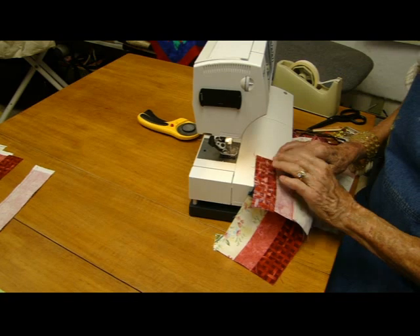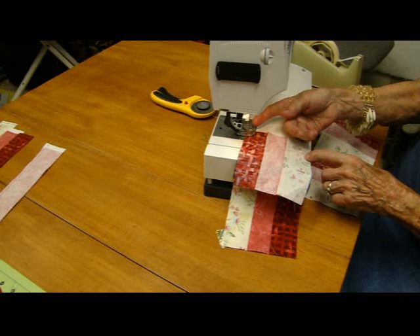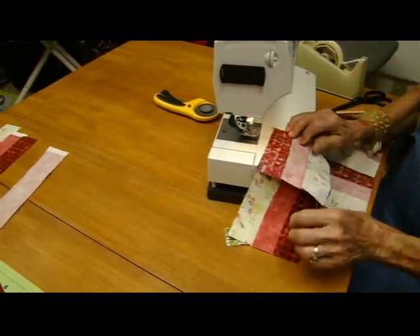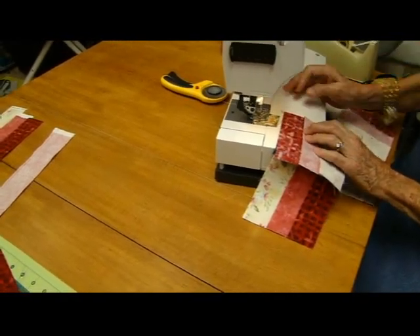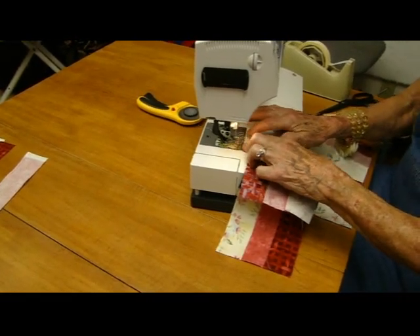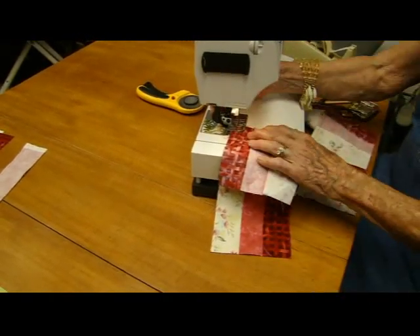The first problem we always encounter is you take a stitch and all of that fabric just goes right down in the hole and you've got a big mess. So what a lot of people will do is they'll have this little starter piece — that's where they start their seam. Then they just sew on here, right onto here, and wonderful — it doesn't go down.